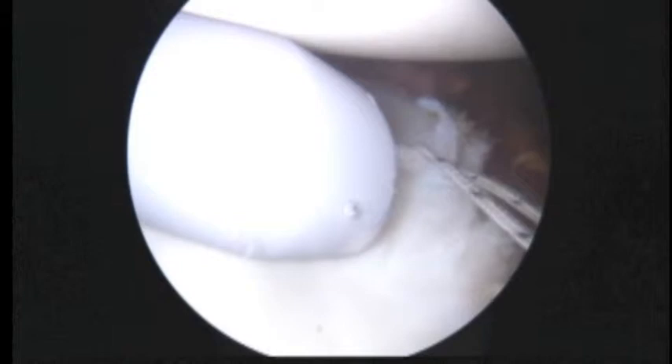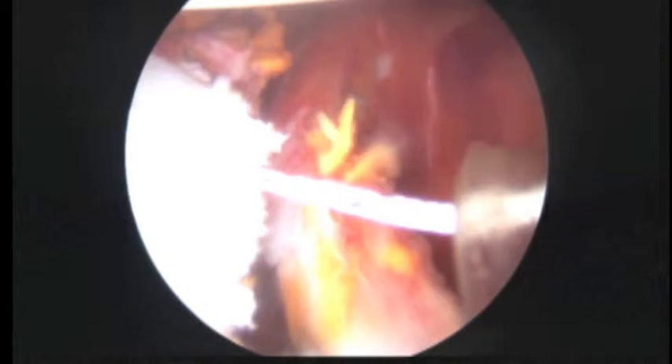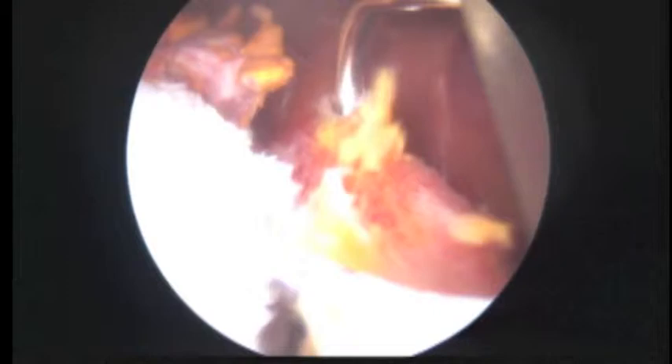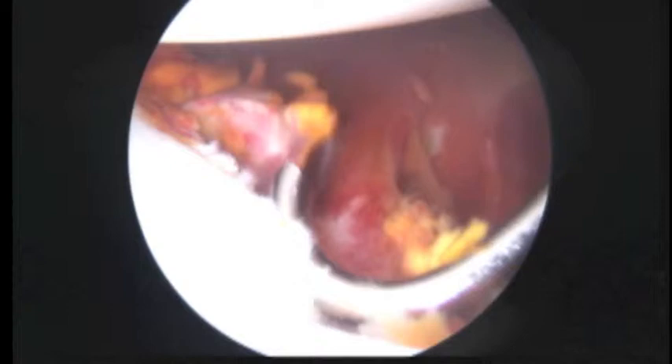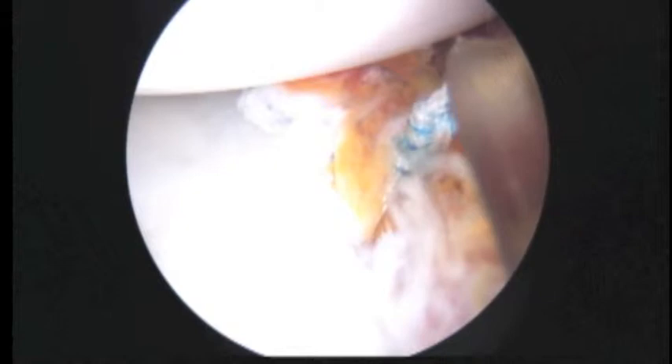Now we're ready to make our pass. We'll take a turn-to-the-left suture hook, which will come through the yellow cannula on the right side of the screen. I'm going to try and get way down here now. So we've got three implants and four sutures holding this all together.